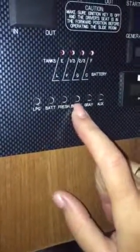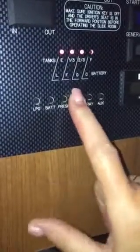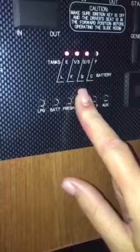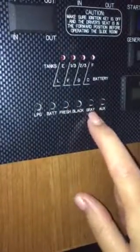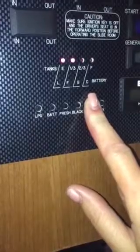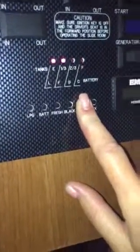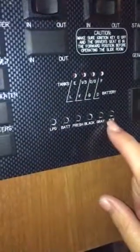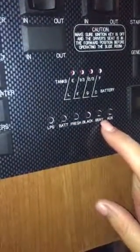The black tank is for your toilet water and all the dirty water from the sink — it says it's two-thirds full. The gray tank is for sink water and dishwater, and that's one-third full. So over here it just tells you how full your tanks are.